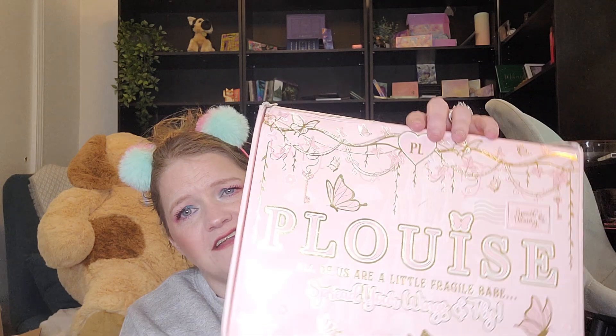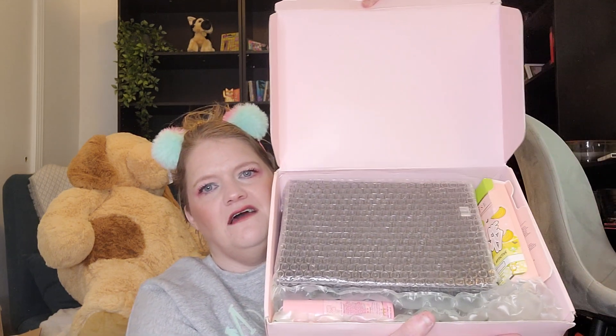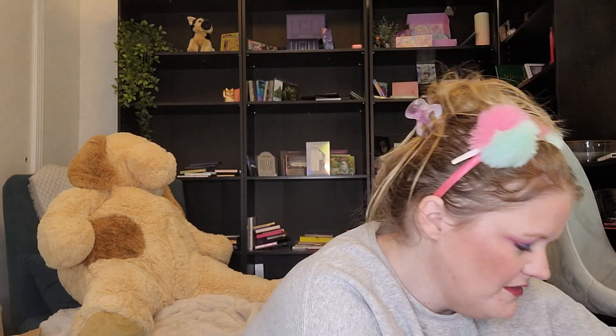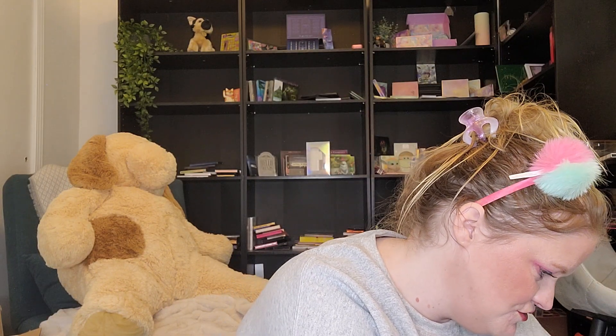They always have cute packaging. I do not have anything from P. Louise. The box says "P. Louise — all of us are a little fragile, babe. Spread your wings and fly." They have very cutesy packaging. I was a little surprised the outside of the box wasn't more Halloween themed. So here is what it looks like — that looks like the palette on top. I'm going to open that last. It looks like we got two other items.